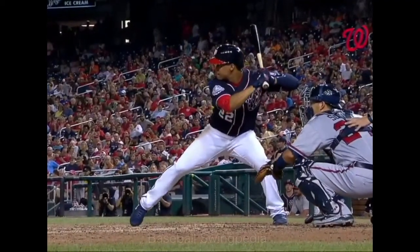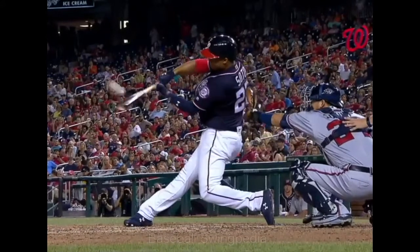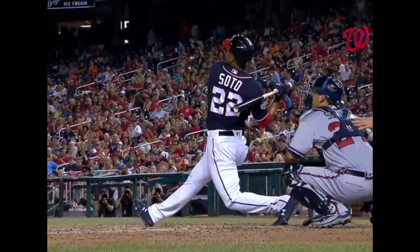Soto, a high drive to left center field, drifting back on the warning track — and that is gone in the Nationals.